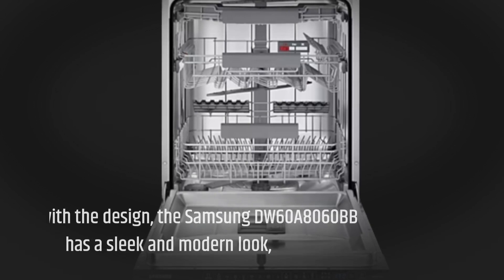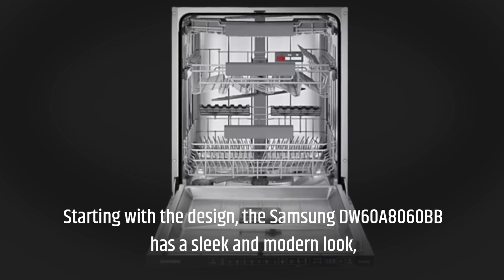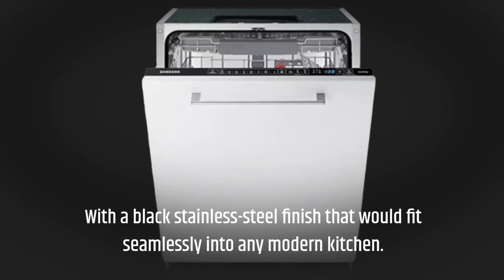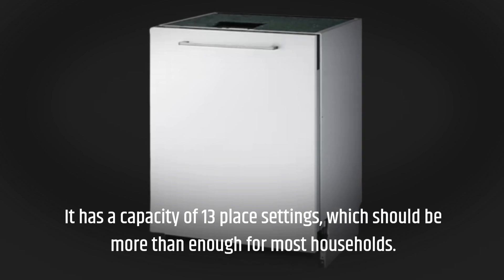Starting with the design, the Samsung DW60A8060BB has a sleek and modern look, with a black stainless steel finish that would fit seamlessly into any modern kitchen. It has a capacity of 13 place settings, which should be more than enough for most households.